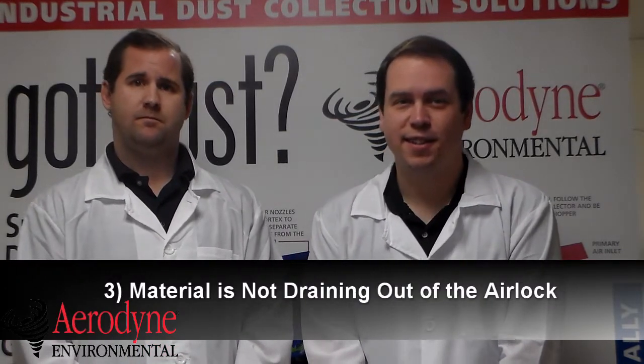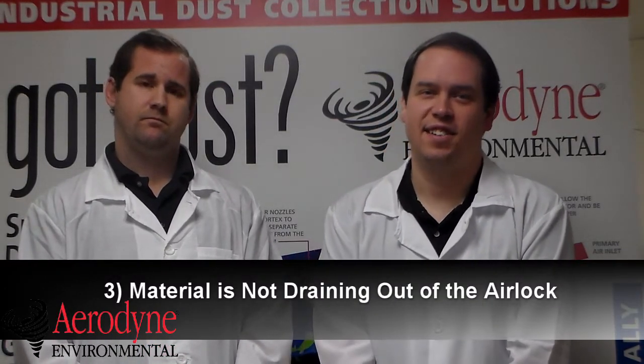A third sign is that your material isn't draining out of the airlock. If it's not draining as usual, that could mean there's something not operating correctly in there. You could have bridging dust collecting in there, or your airlock itself is broken.